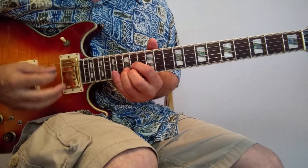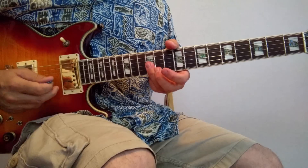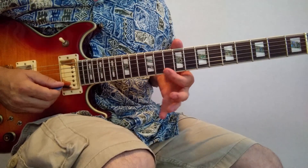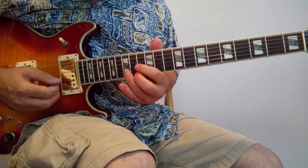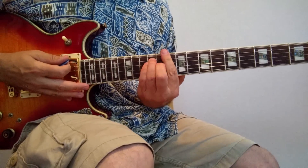The second triad is 12, 12, 12 — it's actually an E minor triad. And the third one is 10, 10, 11, which is a D major triad again. So two of each of those. Here's how the whole thing sounds.